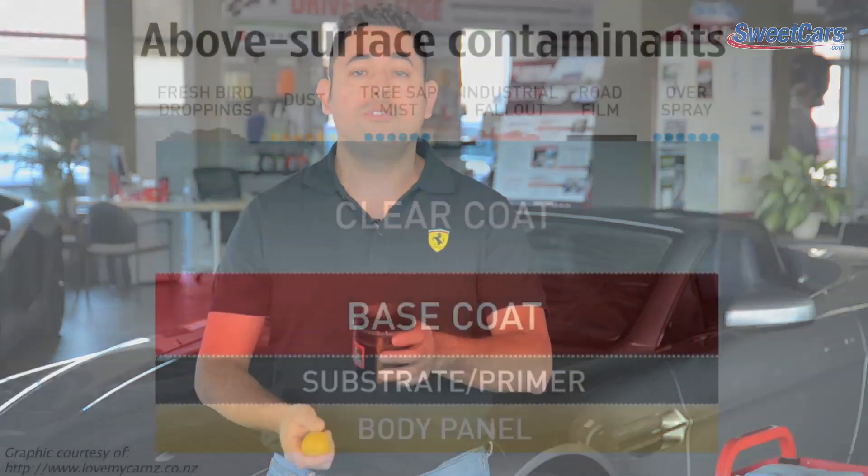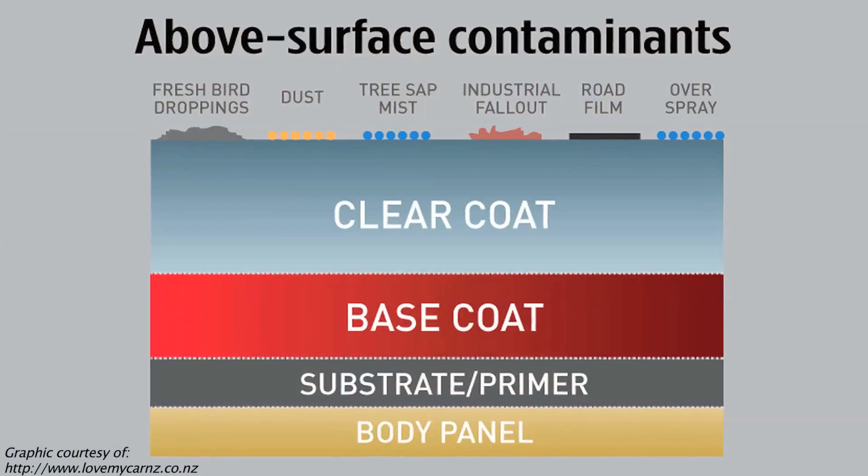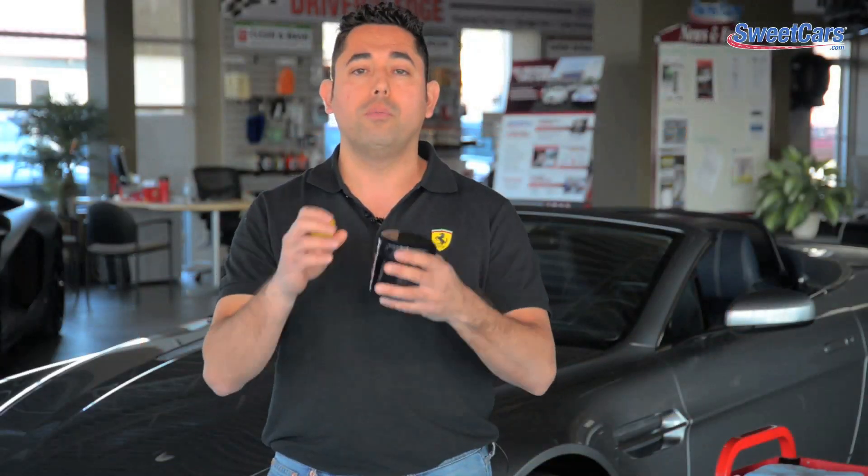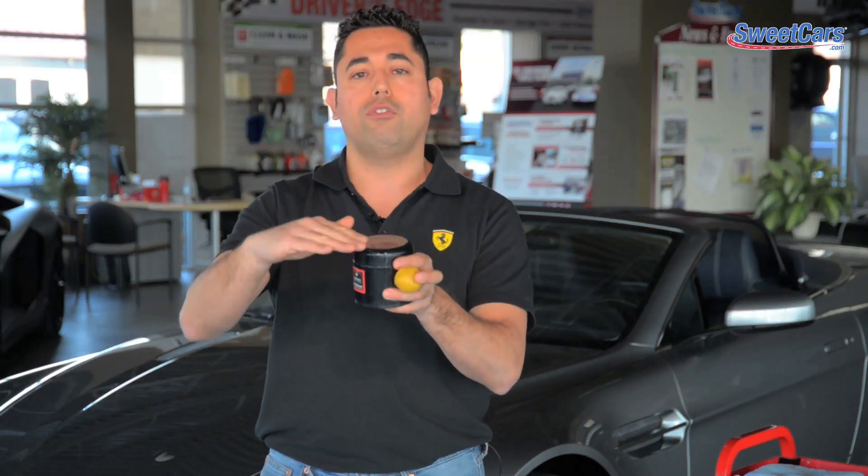What paint clay does is remove the contaminants that are on the surface of your paint. There are some misconceptions about this because people often think that it removes swirls or that it's waxing the car, just because it leaves a really slick finish. The reason it feels slick is because you are removing those harmful contaminants laying on the surface of the paint.